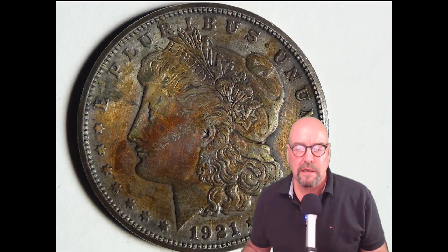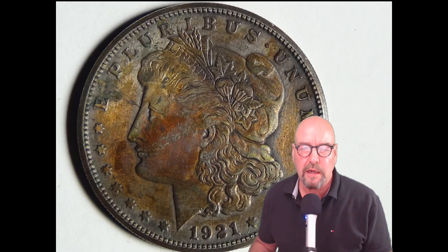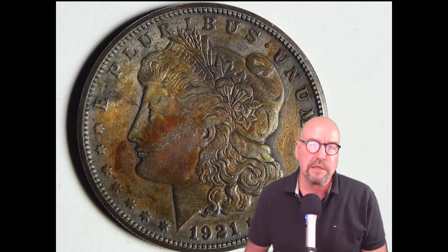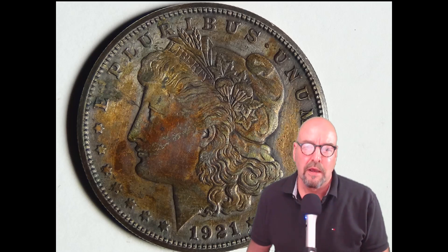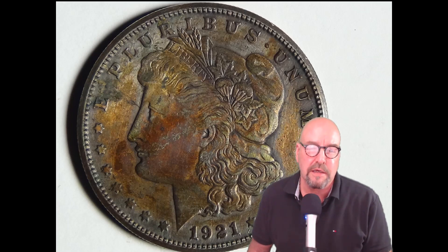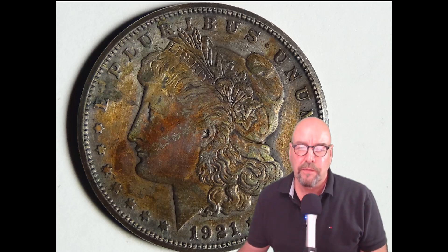She didn't want anybody to know she had posed for the coin and kept it secret, until somebody in the press got hold of the information and released her name. She actually lost her job as a teacher for having posed for an artist. Amazing, huh? Things have certainly changed.